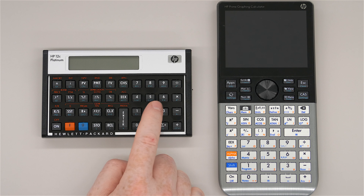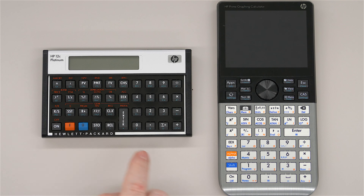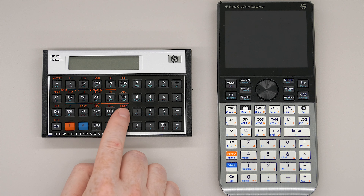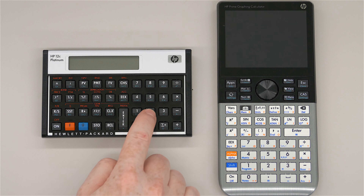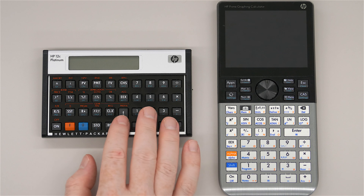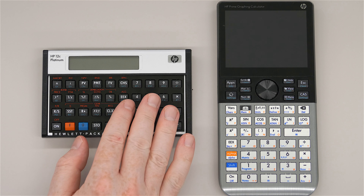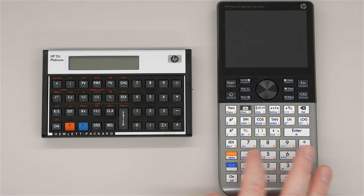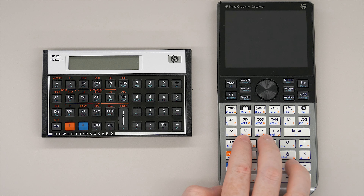The 12C Platinum is louder than the Prime — almost, but not quite as bad as a typewriter. Comparatively speaking, it is much noisier, but you have much more tactile feedback. Your fingers push down much more on the 12C Platinum than on the Prime. My fingers prefer the 12C because I like more key travel. I typed on teletypes in the 1970s with a lot of key travel, and this gives you a lot of key travel on all the keys. The Prime is not bad by comparison, but you get more with the 12C.